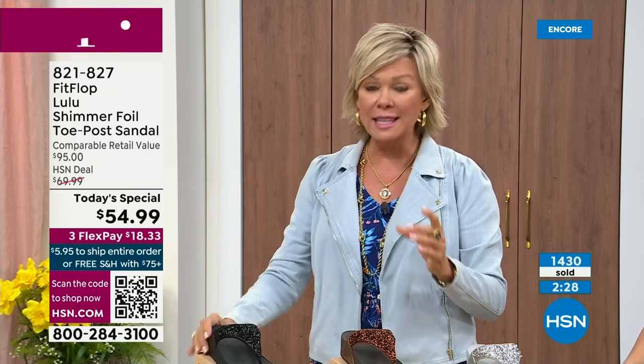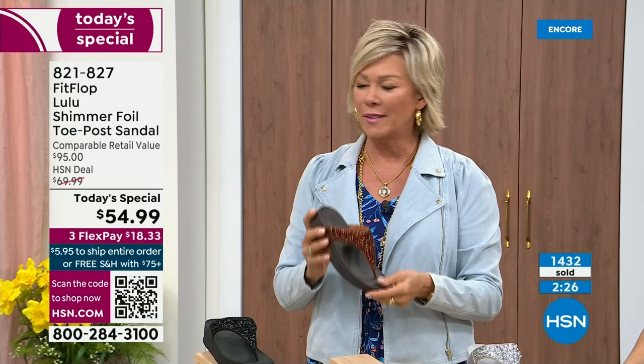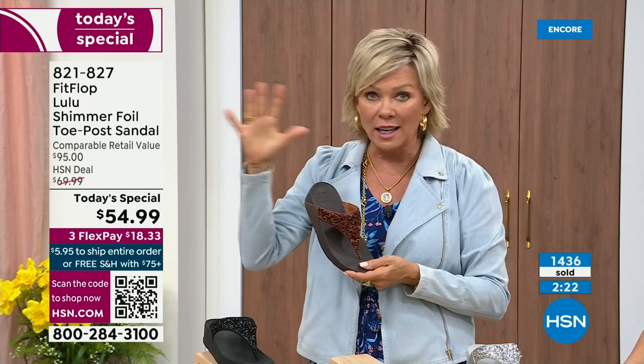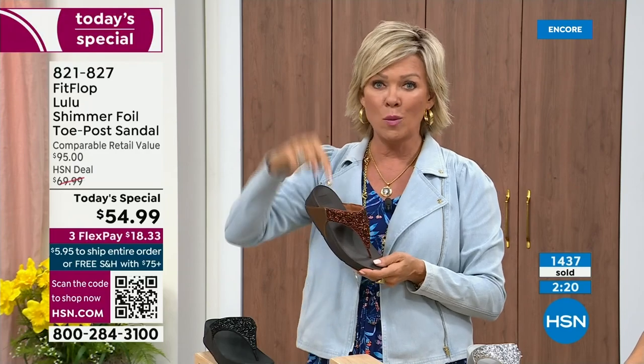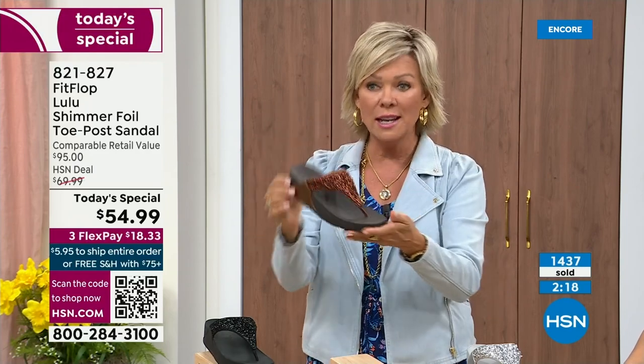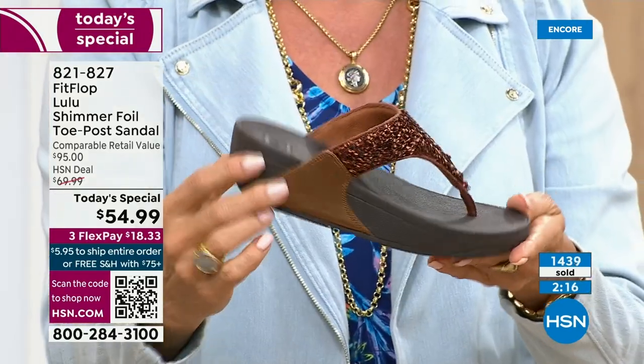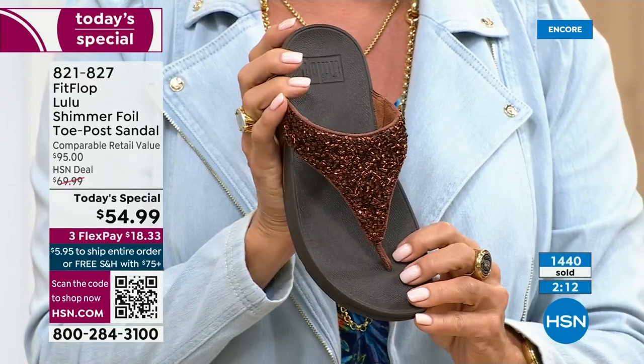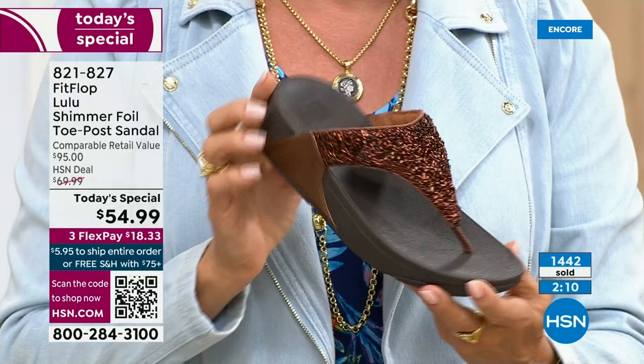You don't even have to pay for the whole sandal — you can pay as little as $18.33 to see how it looks on you. The Lulu — this design, this construction, this style — out of all the styles that FitFlop has been designing globally, this is the number one bestselling construction silhouette style. And this part is completely exclusive to you, to me, to us here at HSN today.